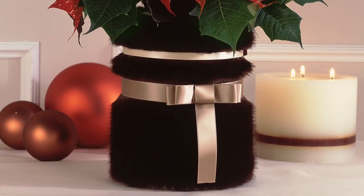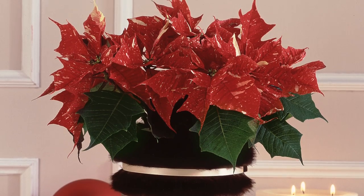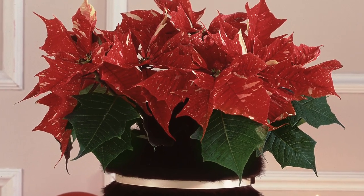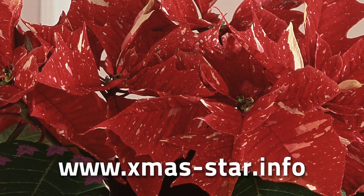A star in fur is born to see the limelight — a fabulous present for every fashionista. You'll find more ideas on www.xmas-star.info.